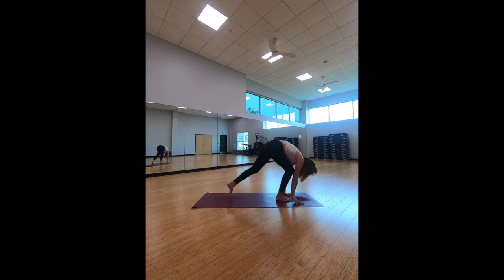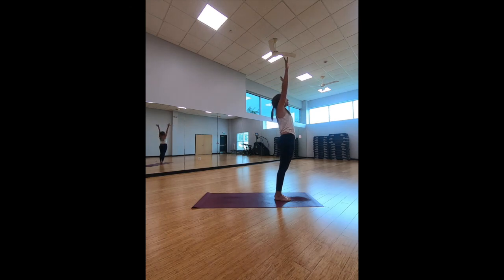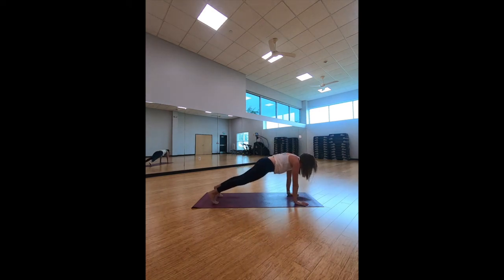Bring it down, left hand comes down, curl the toes on the yoga mat, lift off those knees and bring it back into down-facing dog. Hold here for an inhale, and as you exhale look at your thumbs, bend your knees, and let's get back to the top of the yoga mat. Roll it all the way up, arms reaching up. We're going to come into an early chair today — hands come back to the heart, slightly sit. Hold, then take it all the way down to a forward fold.